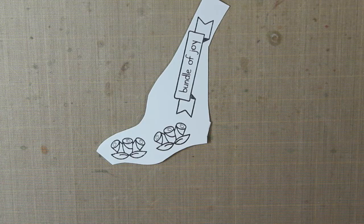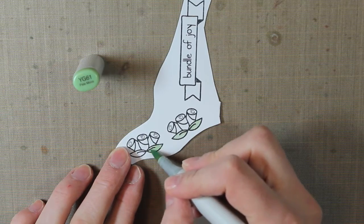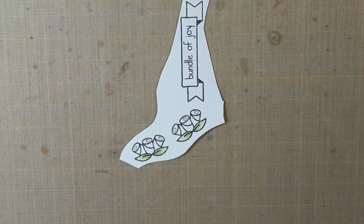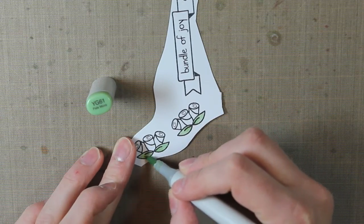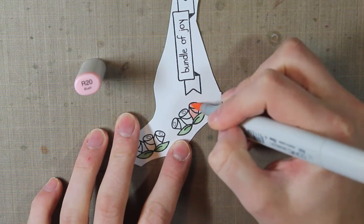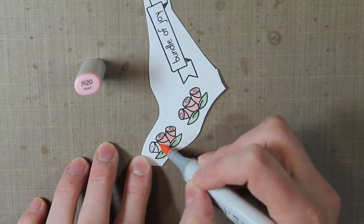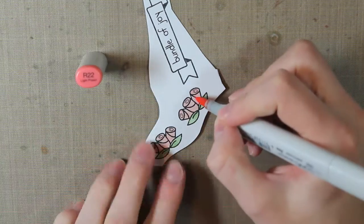For the roses, I'm going to color in the leaves with the YG61, then add a little bit of shading with the YG63, and then take my YG61 once again to blend those colors out. For the pink I'm using R20, which is called Blush — I'm just coloring in the entire flower image. Then I'll add a little bit of shading with the R22.